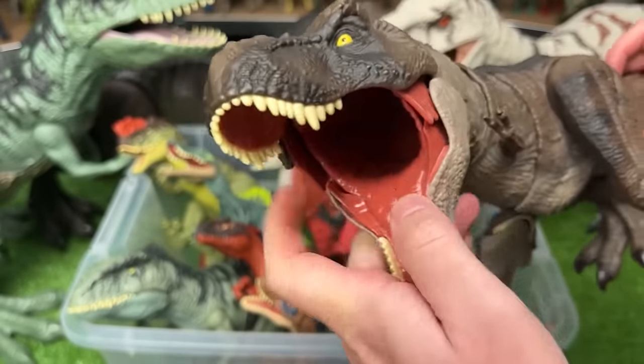This is another Allosaurus figure with different coloring. It's got the gray body with the yellow detailing. You can move all of its limbs and it has an action button on its back to activate the jaw.